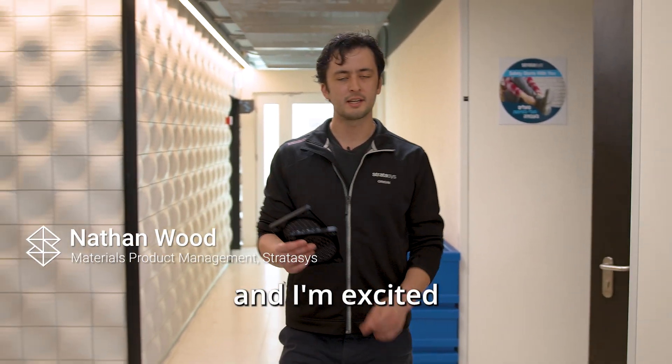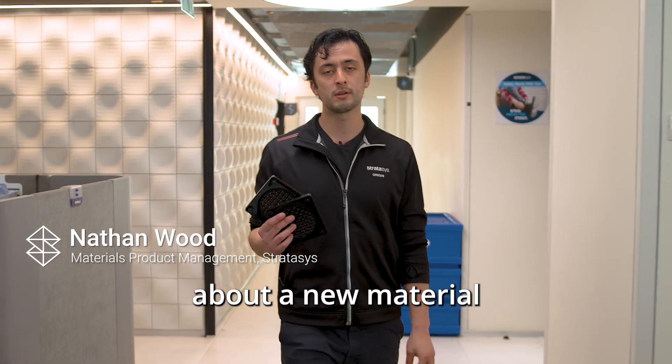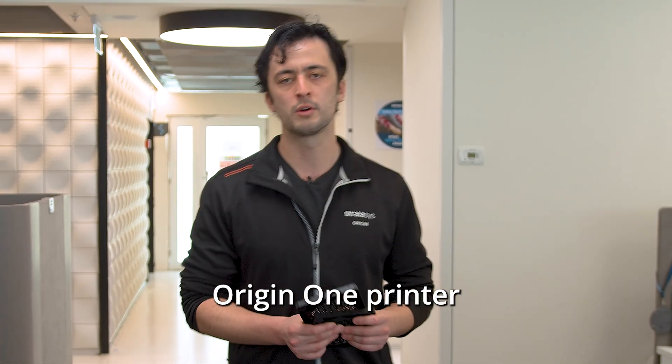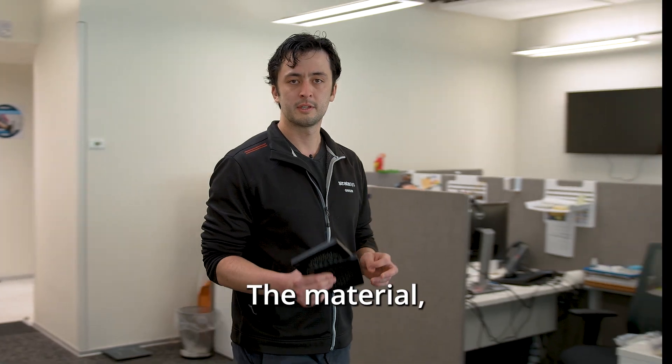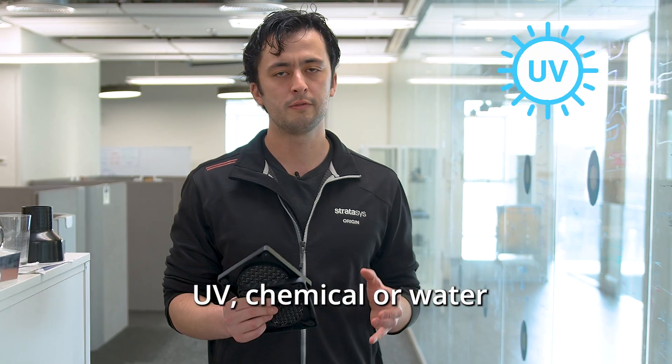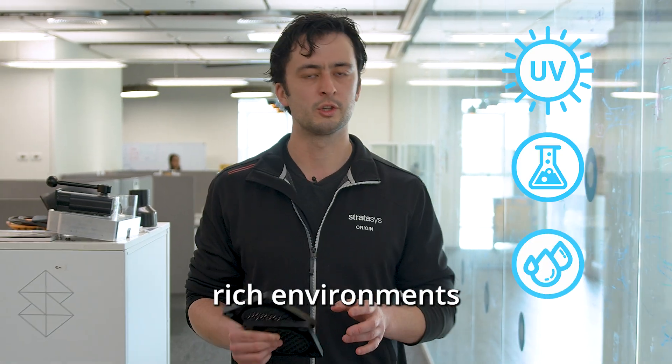Hi, I'm Nate and I'm excited to talk to you today about a new material belt for targeting weatherable applications just launched on the Origin One printer. The material WeatherX 100 is similar to an ABS thermoplastic and it really performs well for environments that need to withstand UV, chemical, or water-rich environments.